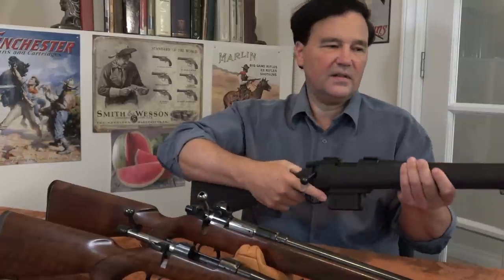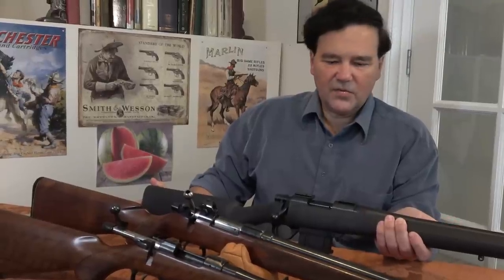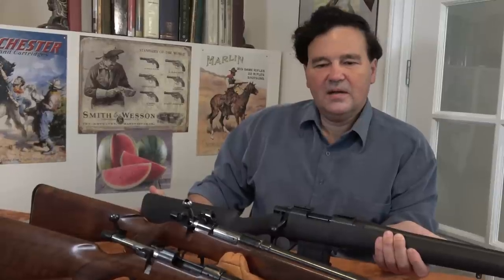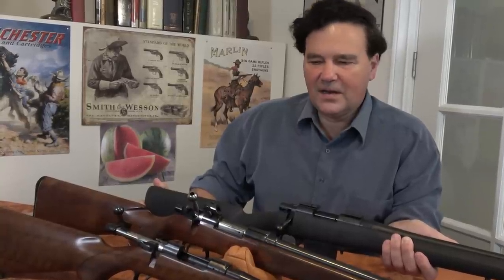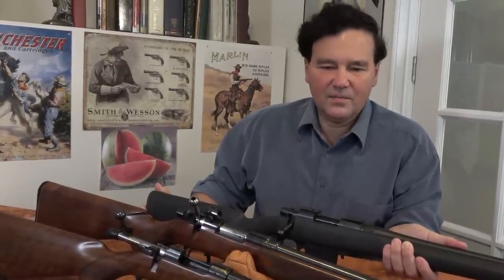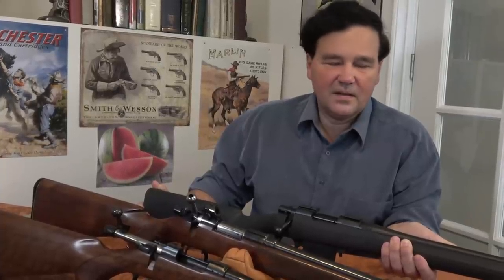Sorry for taking so long to get this out to you. I'll report back if I get that Grendel, which is ballistically a very interesting cartridge. Could you please subscribe to the channel? This is important. And if you can join me on Patreon, I would appreciate it — it would help me in ways that aren't readily apparent. I'd like to keep going with the channel, and there are a few initiatives I can't mention yet, but I think they'll be good. Please help if you can. Thanks a lot — we'll see you in a bit.